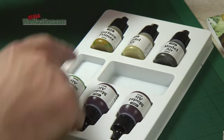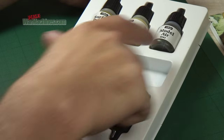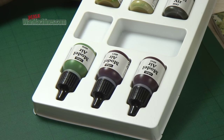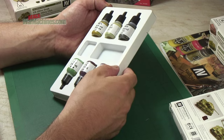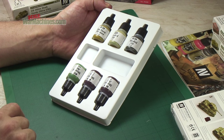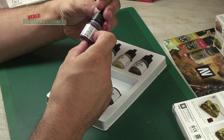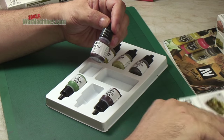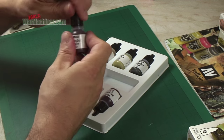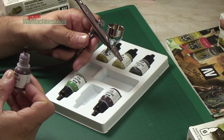So here's what you get. You get the Dunkelgelb primer and the highlight, then you get the two greens — the dark and the highlight — and the same again for the red. It also comes in plastic packaging that can be used to mix your paints. These are slightly smaller bottles than we're used to seeing from Vallejo, but these are commonly the size of bottle you'll find in these box sets. It comes with the standard dripper, which makes it very easy to drop these paints directly into your airbrush ready for spraying.